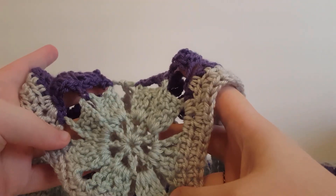Hey everyone, today I thought I would make a video on how to make these motifs here and then attach them together to make this shawl.